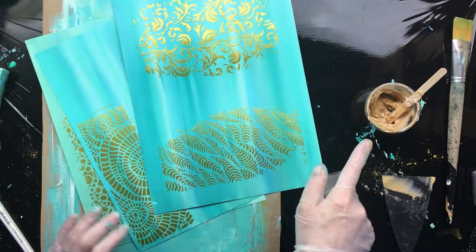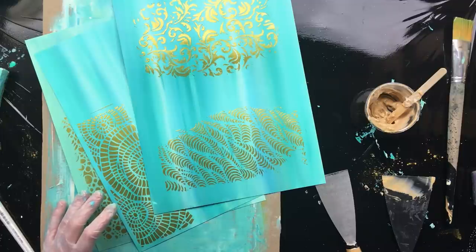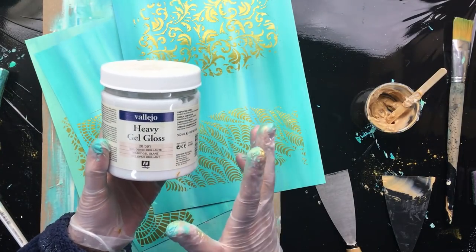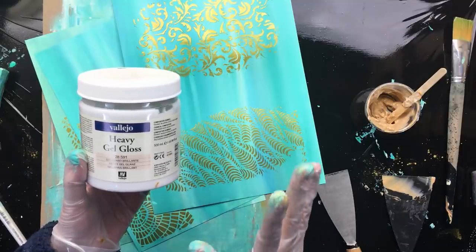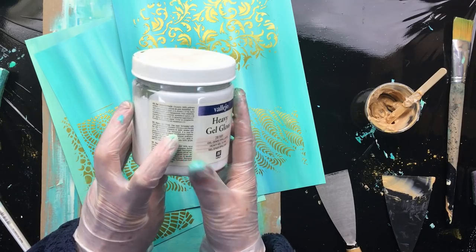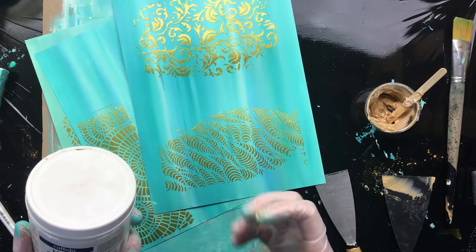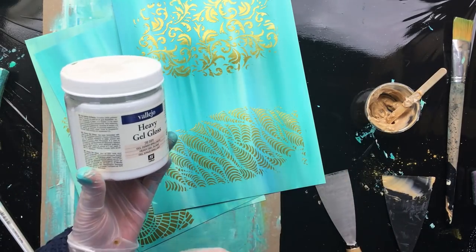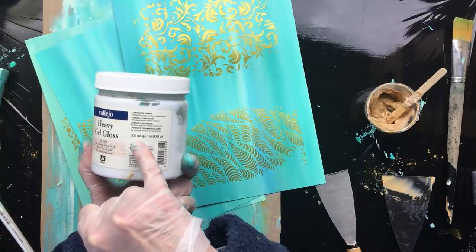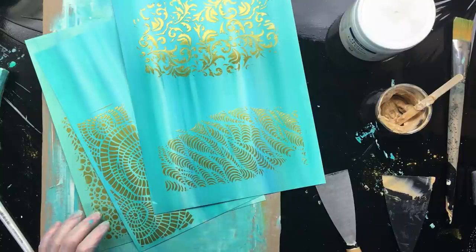For the mica, you can use Pearl Ex or any mica you used when pouring — like primary elements — as long as you put it in something like this: a gel gloss medium. The paste is usually white and stays white, so be careful. This one says the emulsion dries transparent — that's what you want. If you want to color it with acrylic paint instead, buy the other one that just dries white, then color it with paint. These aren't that expensive — there's 500 milliliters in it and I used about 30 milliliters for all these stencils, so it goes a long way.